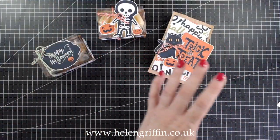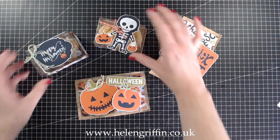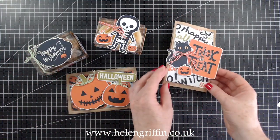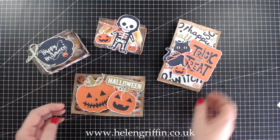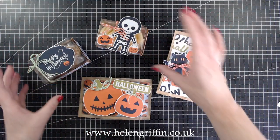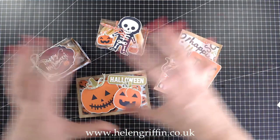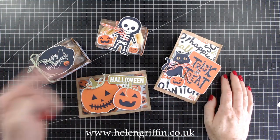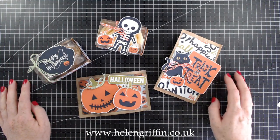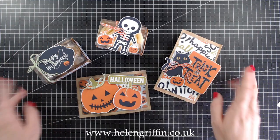Here we have our four projects made from two paper bags. These are going to look so cute, especially in a little basket or laid out on a table. Don't forget to join the Facebook group — Paper Crafting with Helen Griffin — the link is down below. You can share anything you've made from here or any of my Simply Made Crafts videos. If you liked this video, give me a thumbs up and subscribe — we're moving on to Christmas after this Halloween series. See you in my next video, bye for now!